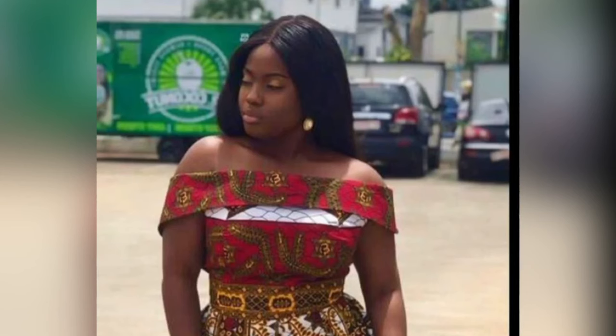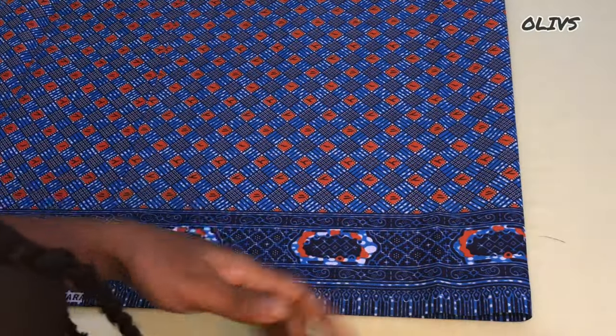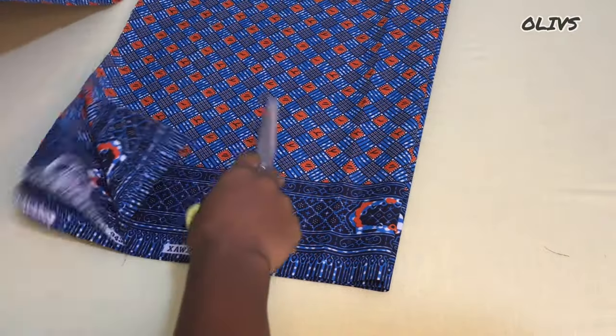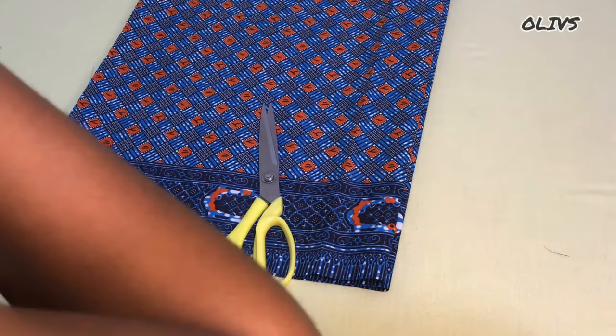Hi loves, welcome to my channel. Today I'm going to share with you how to cut and sew an off-shoulder with cape. Let's get started. First thing is to fold your fabric. To do this, divide the widest part of your measurement — which is usually the bust — by four, and then add four extra inches to that measurement. The leftover material will be used for the cape.